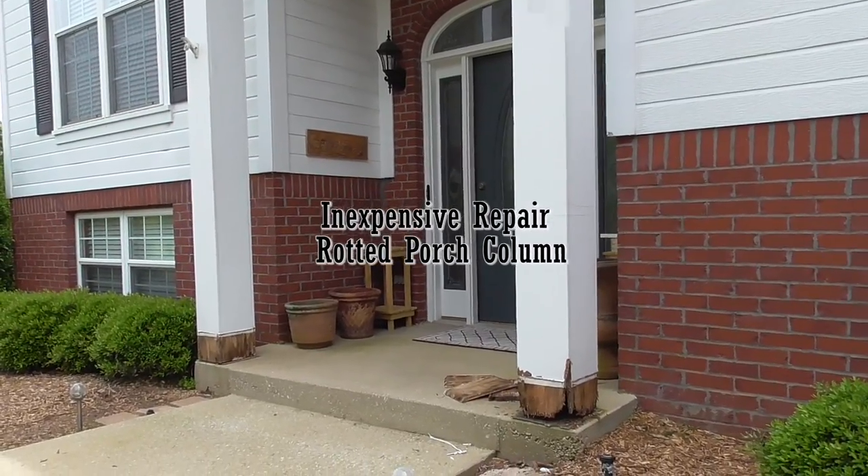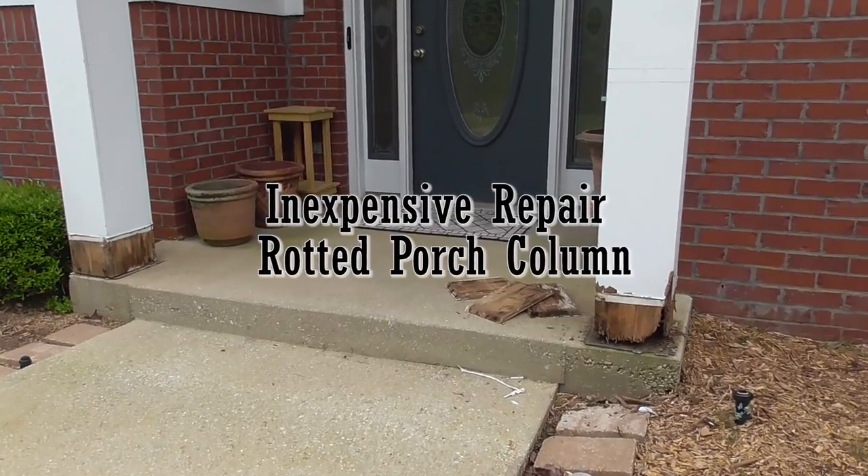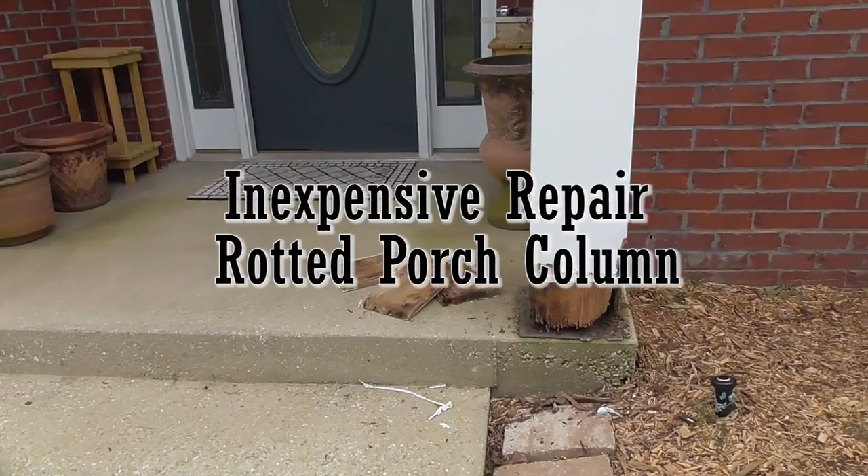Hi, I'm Dave and welcome to Carve Tools. In this video I will show you how I did an inexpensive repair to my rotted out porch column.